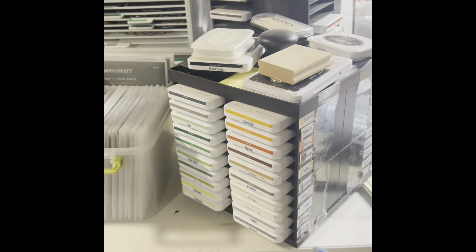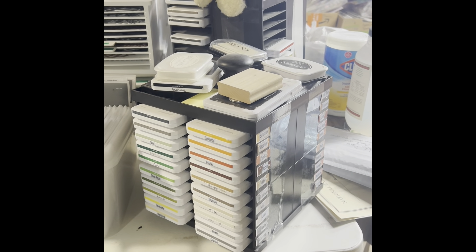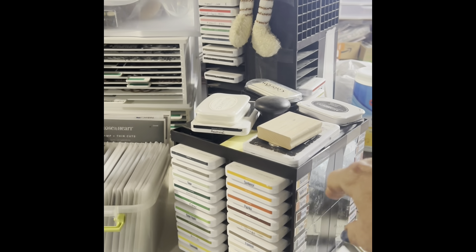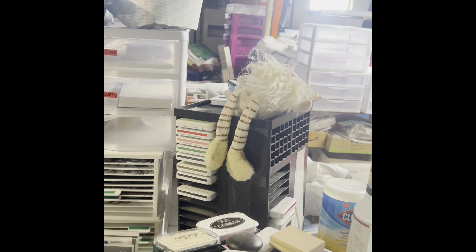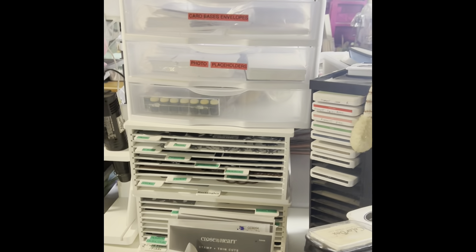And another ink pad tower. This one I sometimes take upstairs to craft because I'm in my basement — my husband and I are renovating it. This one has all my Close to My Heart current inks, and the other one has Close to My Heart inks that are retired or the pigments.